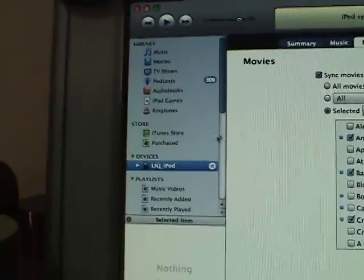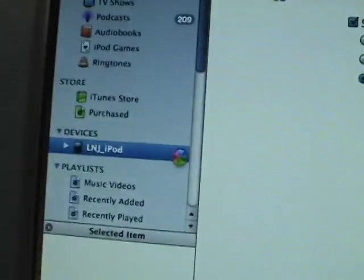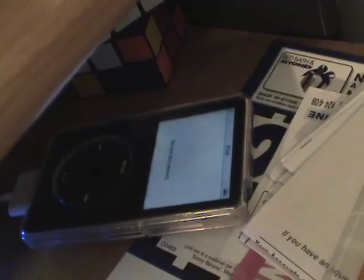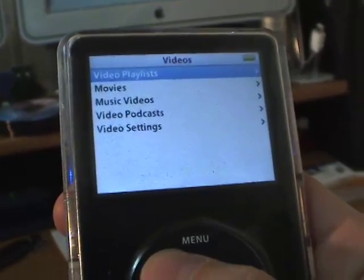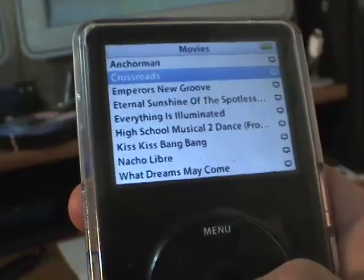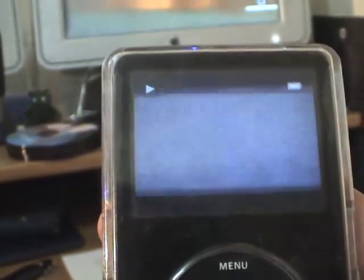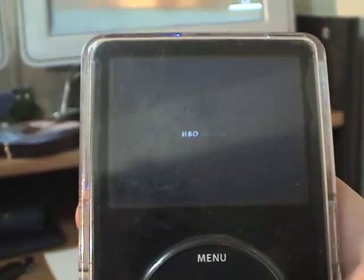So, it says the iPod sync is complete. We'll go ahead and eject it. It'll probably take a second for it to get the message. We got the spinning wheel of death. Waiting is cool. So the iPod's ejected. Let's see if we can find it. If we go into Videos, Movies — oh, there's Crossroads right there. So let's go ahead and hit it, see what we got. It's looking pretty good.